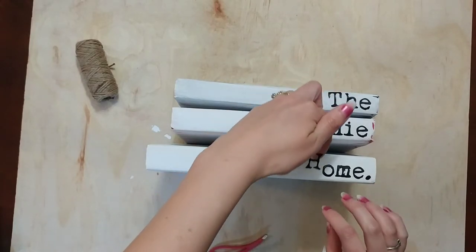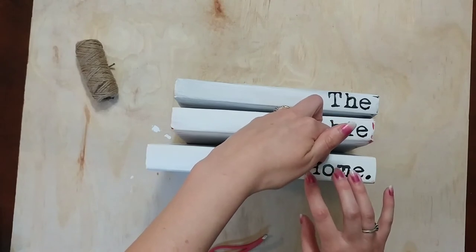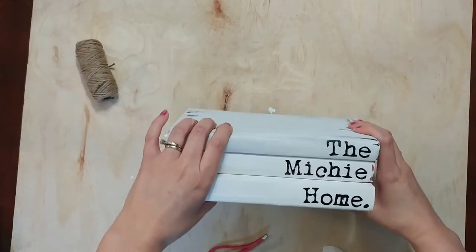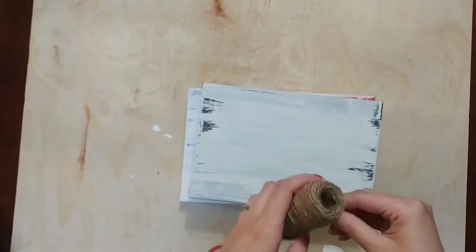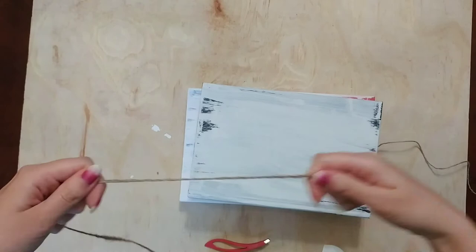I'm so happy with how this turned out! After you get your words on the spines, you can play around and decorate however you want. I decided to use twine — also from the Dollar Tree — and wrap the books in twine with a little bow.